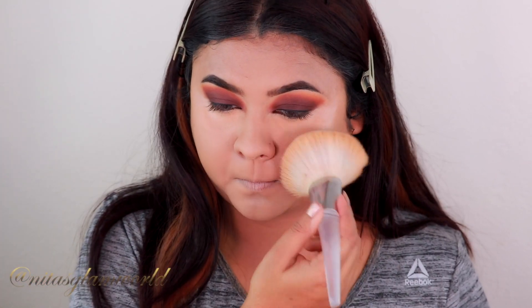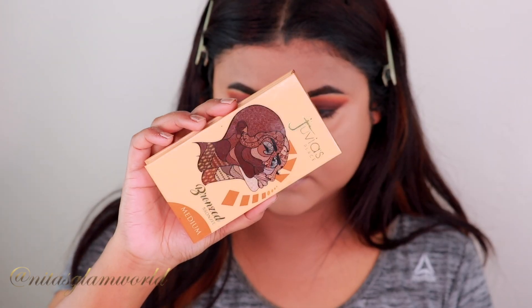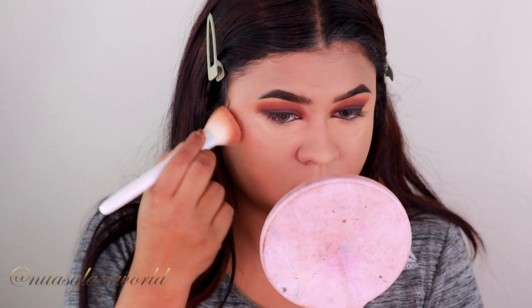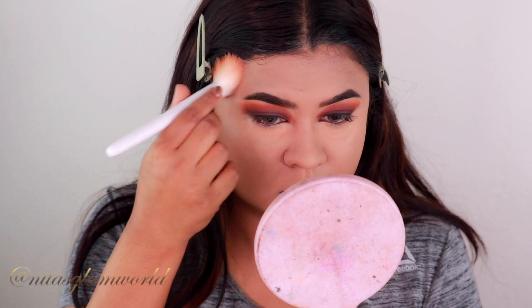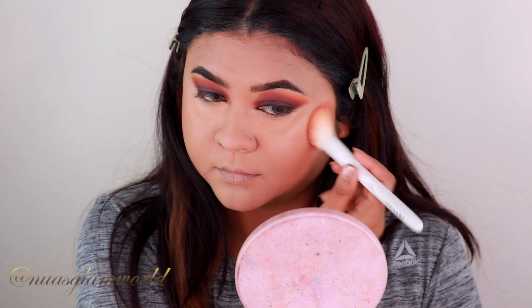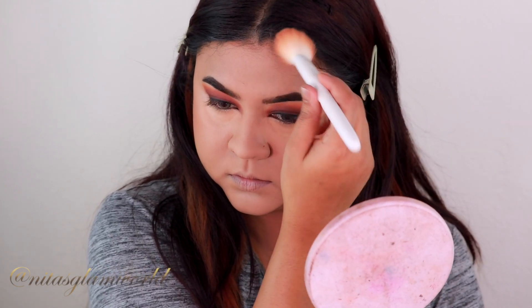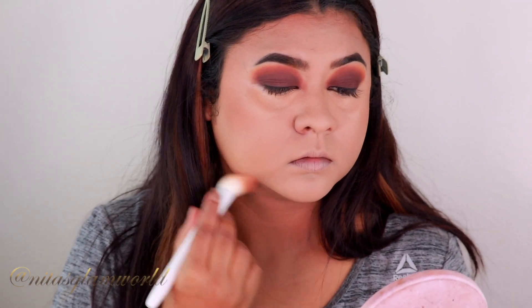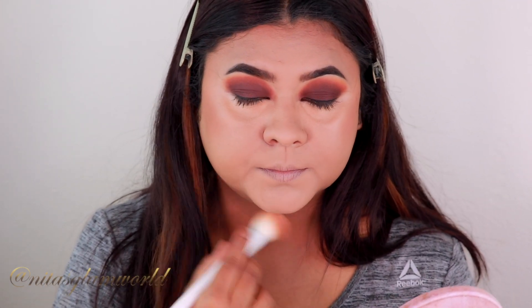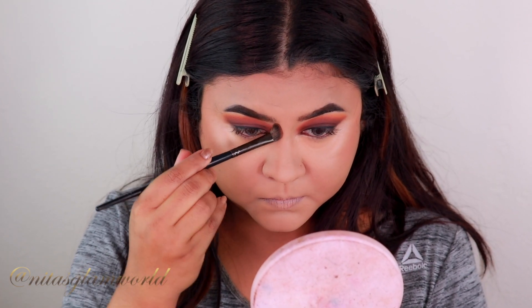For contouring I'm using my Juvia's Place Bronzer in shade Medium, contouring the parameters of my face — the hollows of my cheeks, my chin, jawline, and forehead — using an angled brush from Wet and Wild. I'm also contouring my nose using my Morphe E6 brush.